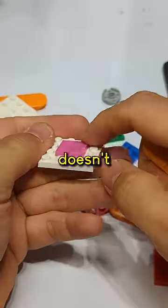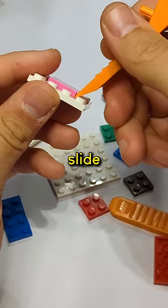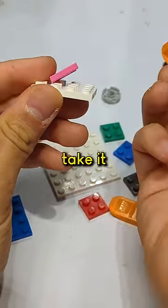And if it's a tile — a tile doesn't have any studs on top — what you can use is the other side of your brick separator. Slide right underneath that very small bevel on the tile and take it right off.